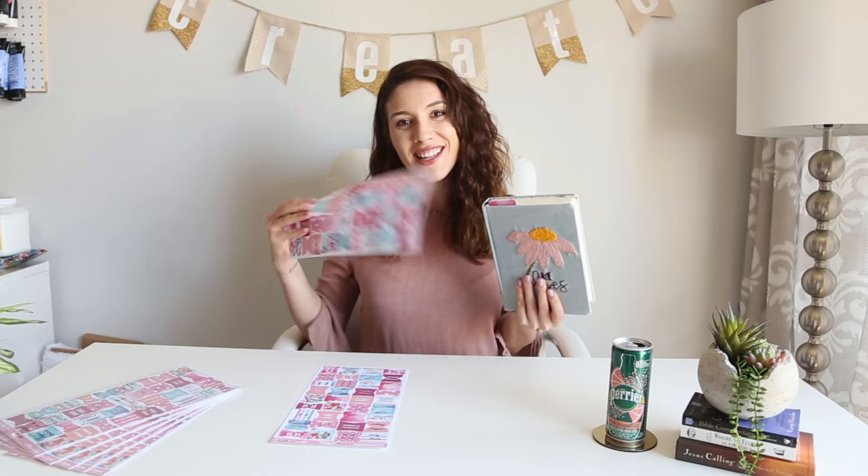Hey guys, it's Jackie from Bibles and Coffee, and I'm here today to show you a quick video on how to put your new Bible tabs into your Bible. Let's get started.